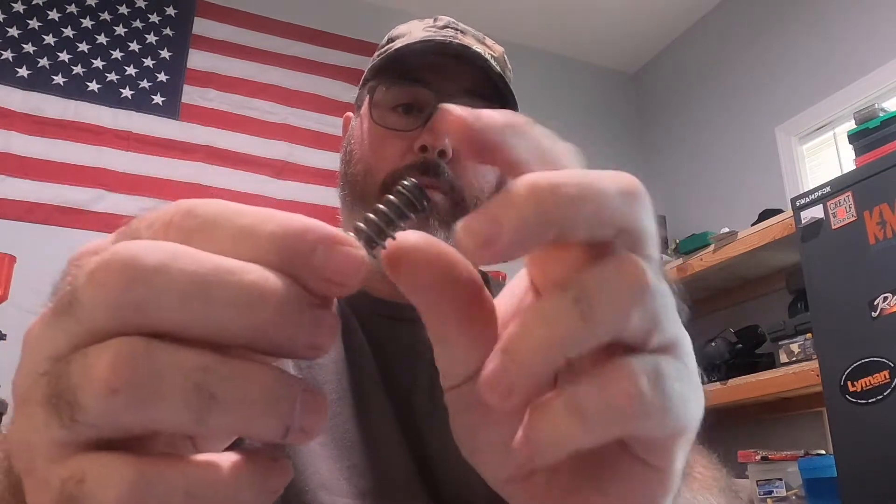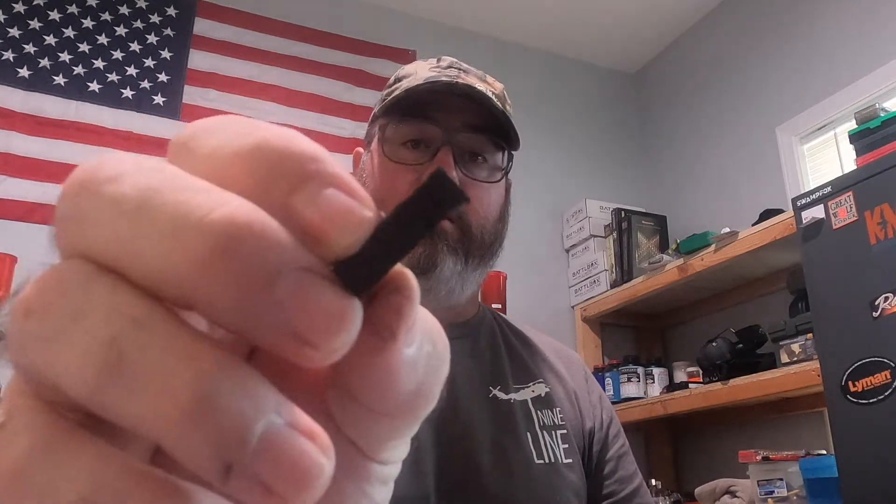Other than that, everything's still running good on the 48. There's a lot of lint on there just from being inside the waistband. I am going to do some pictures of this and put them at the end of the video — y'all tell me what you think.